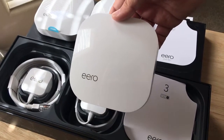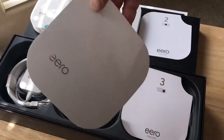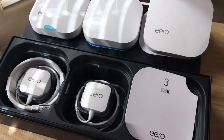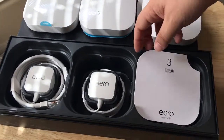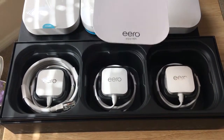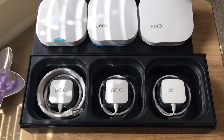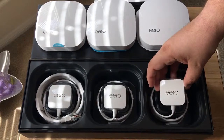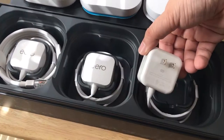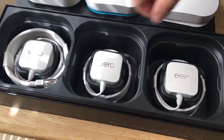So if you have two levels in your home or just a long home, again, same ports — the app will tell you where to put it. Supposedly it has automatically updating security and firmware updates, and if there's ever a problem it will fix itself apparently. We'll have to test that and see. The third one comes with another power adapter, so you get three power adapters and an Ethernet cord.